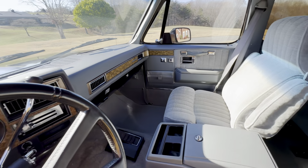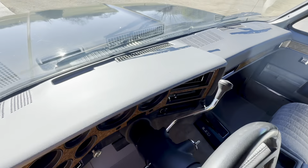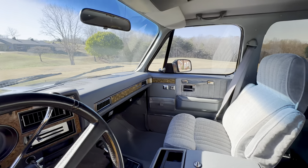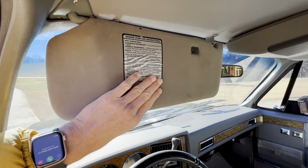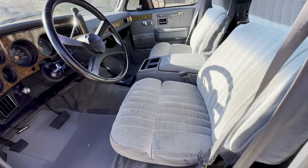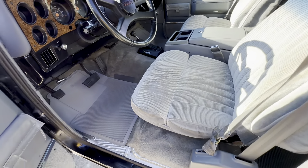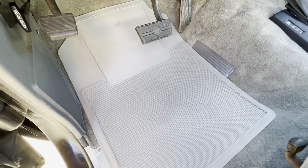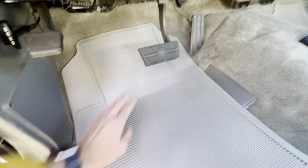It's unchanged — it's original. You don't see any cracks anywhere on the dash, and it still has all the original stickers everywhere. Just a beautiful truck.